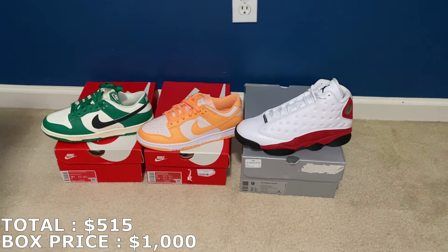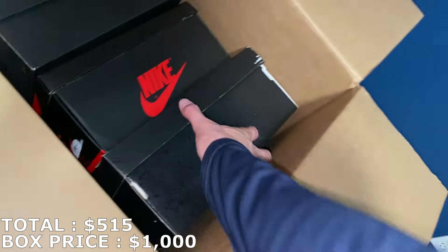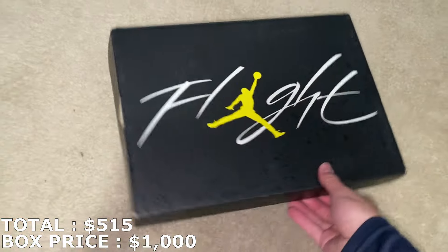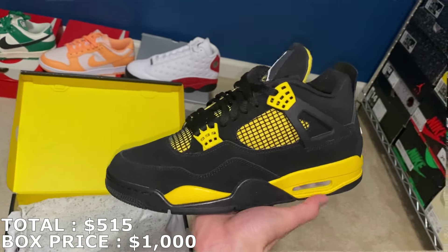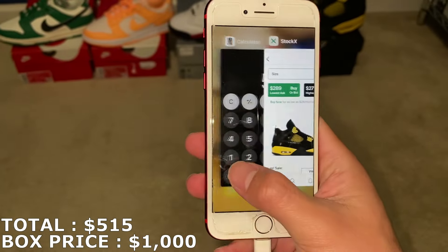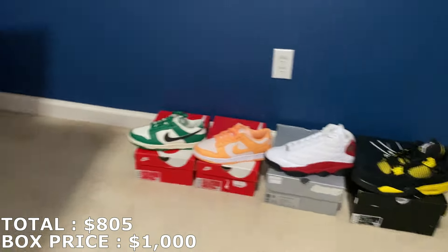$250 for that puts me at $515, officially over halfway of what I paid, with four more shoes to go. Next up — Jordan 4 Thunders, size 11. I actually have another size 11 of these right here, so I'm going to have two of the same size. Market was around $280 but they're actually going for a little more — I'll call it $290. That puts me at $805, about $200 away from breaking even with three shoes still to go.